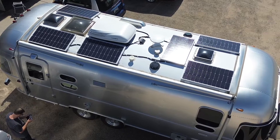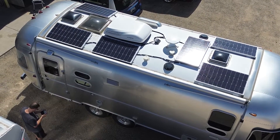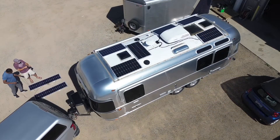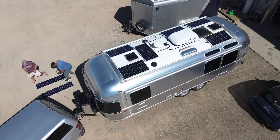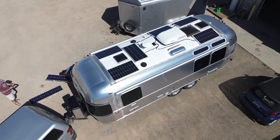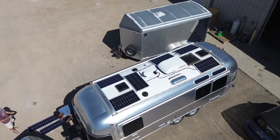The basic rule for Airstreams with solar is to put as many panels as you can fit, because the roof space is limited and they're at an angle, so you want to basically fill it up as much as possible. If you still need more solar than that, we also do a lot of portable panels — and a lot of times we can use the old roof panels as portables and just install new roof panels.